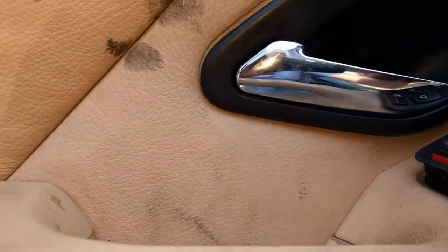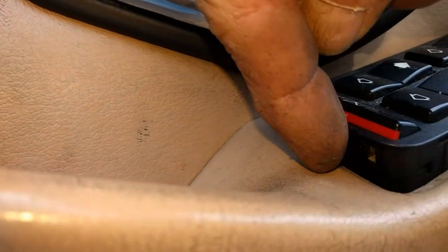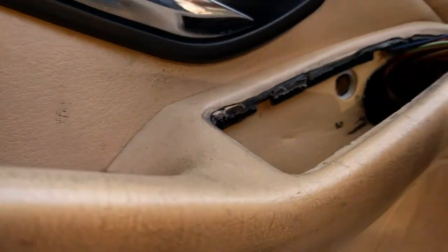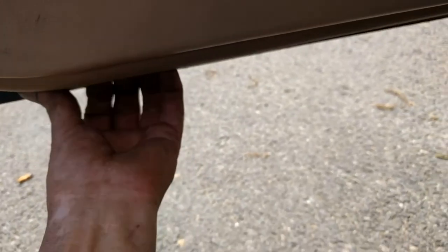Next we're going to remove the door panels. There's one screw up in your vent here — if you look up in your vent you'll see the screw. And there's one screw here with a little plastic cap on it. Take the little plastic cap off and what you do is you pry underneath this and pop this up. Then you can get to your wires in the back and unplug it. Then you just take your tool again, stick it underneath there and pop the clips off.